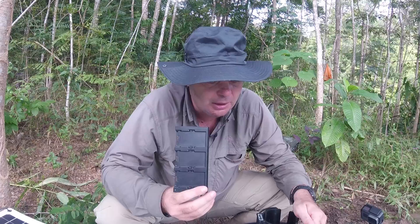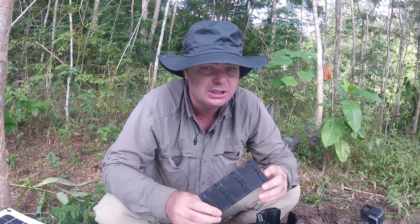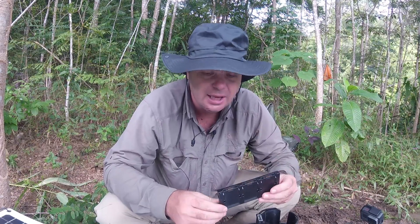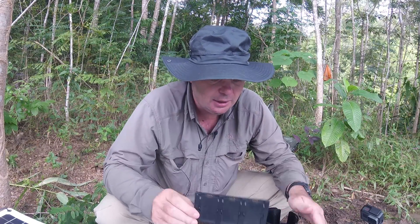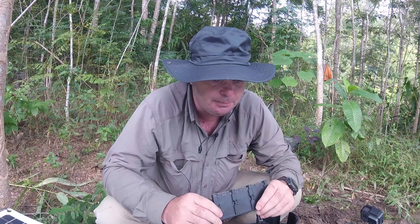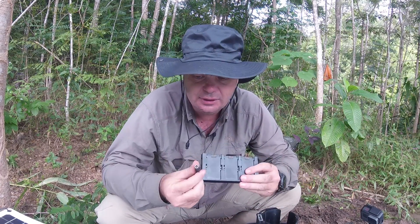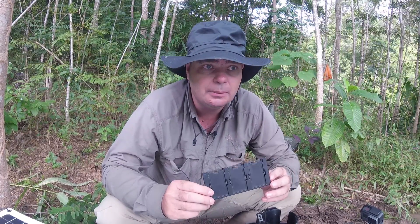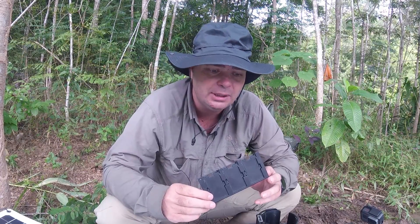The other power bank via USB directly to the Spark can charge it, but it would take two and a half hours to charge one battery from 30% up to 100%. That's a significant amount of time, plus you're stuck — you can't use the drone meanwhile. My 20 amp hour battery, via this little modification that I plug into the battery, charges three batteries from 30% each up to 100% in less than two hours — I think one hour and 45 minutes.